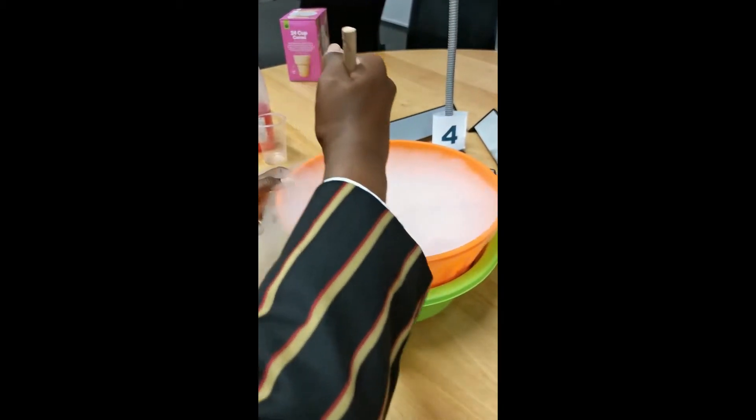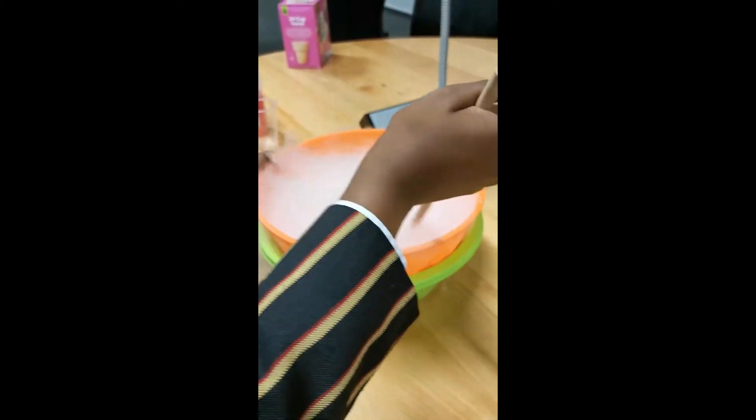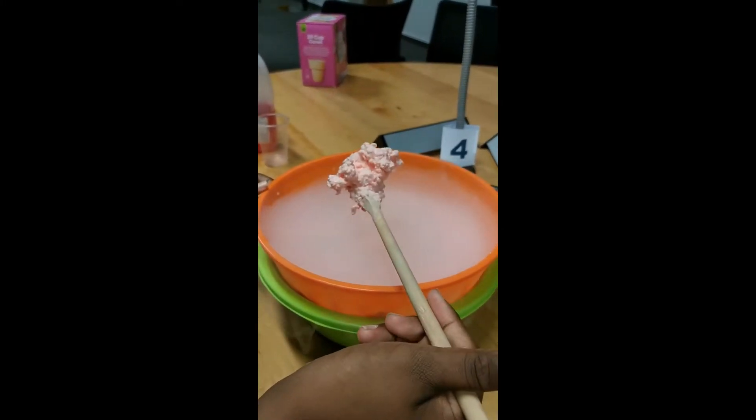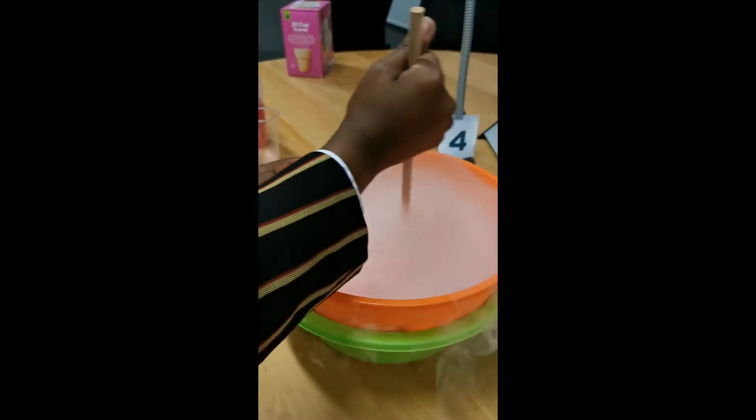It's not ready yet. Oh, we got some ice cream right here! It's a little bit liquidy — just mix more, mix more.